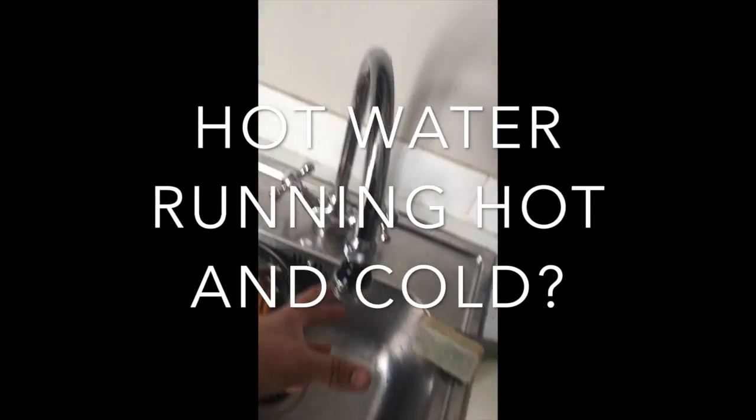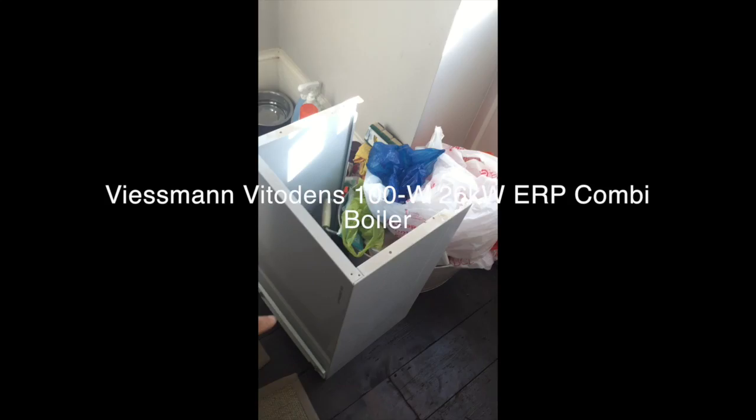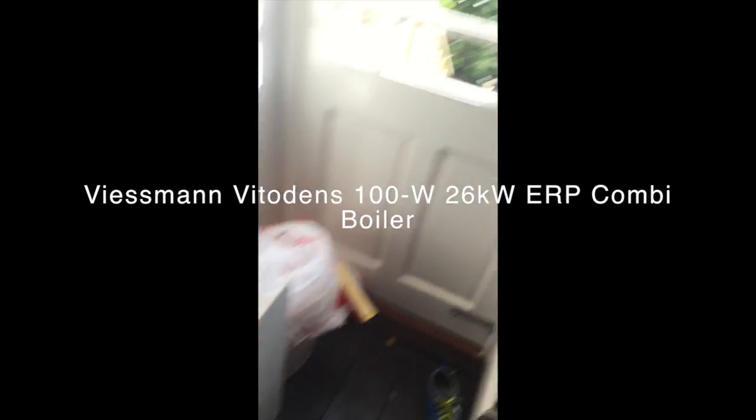Hot water is fluctuating, coming out hot and cold. This boiler is a Vitadens 100, and normally the problem is the heat plate — the heat plate is dirty. So what we're going to do is isolate the boiler from the isolation points.